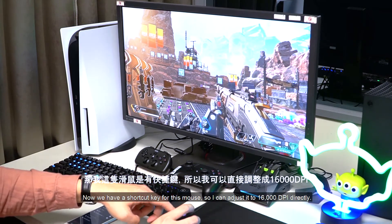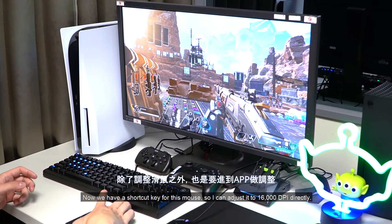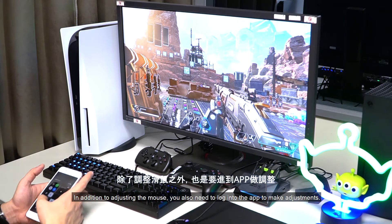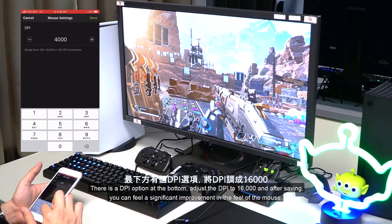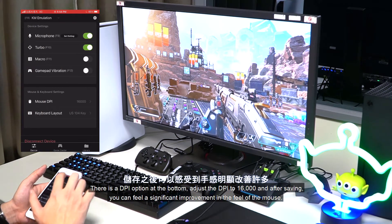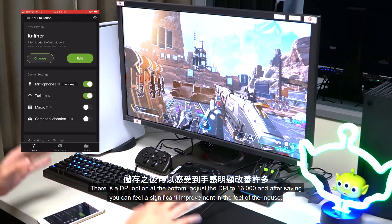This mouse has a shortcut key, so I can adjust it to 16,000 DPI directly. In addition to adjusting the mouse, you also need to log into the app to make adjustments. There is a DPI option at the bottom — adjust the DPI to 16,000 and after saving, you can feel a significant improvement in the feel of the mouse.